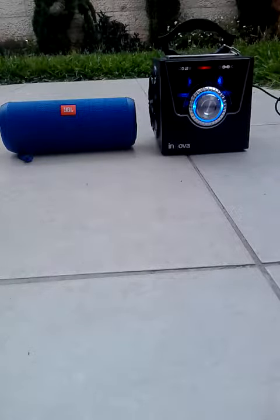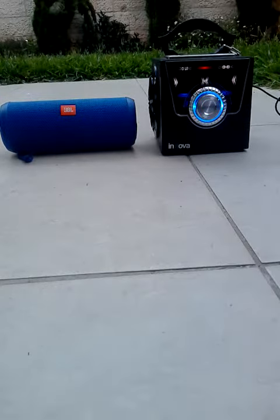Hello and welcome to JBL versus music box. Now we are going to start off with a sound test — JBL versus the beatbox. I've got my LG connected to the JBL and my other LG connected to the beatbox. I'm going to start off with the JBL.